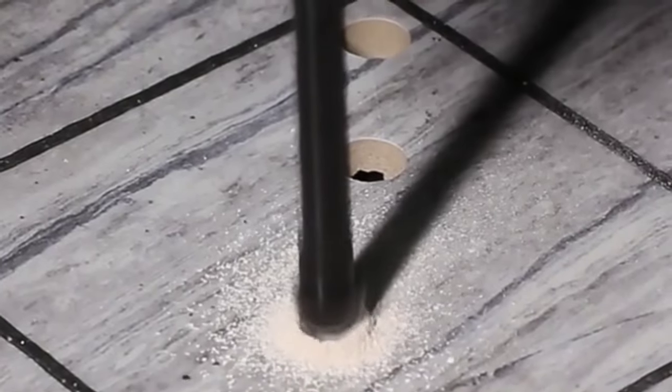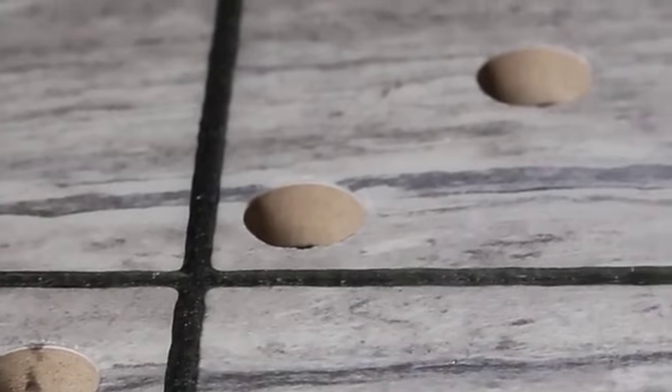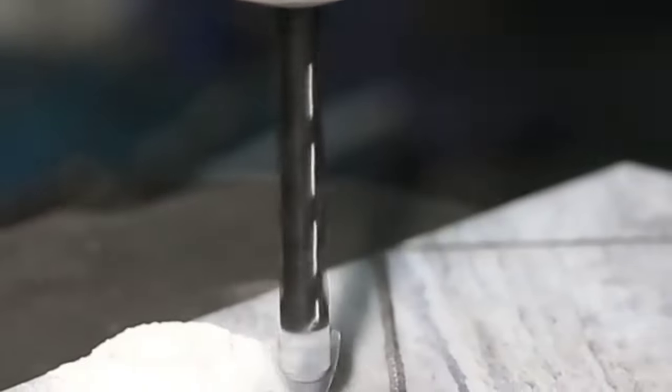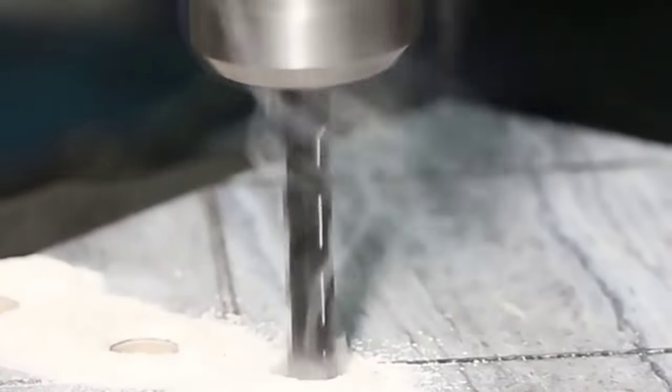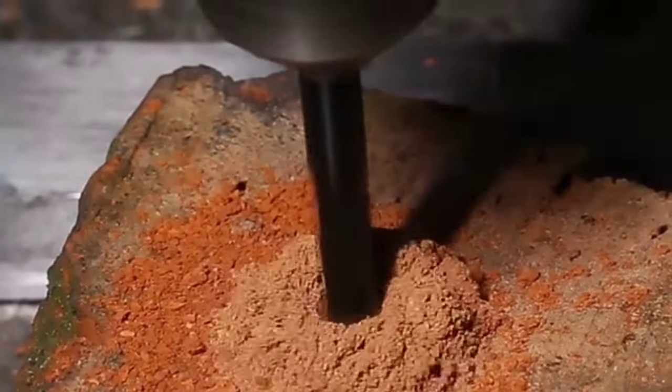It is important to note that drilling glass and floor tile requires a high level of precision and care, so it is recommended to use a low-speed setting on your drill and to continuously apply water to the drill bit to prevent overheating and cracking of the material. So, sit back, relax and let's get started.